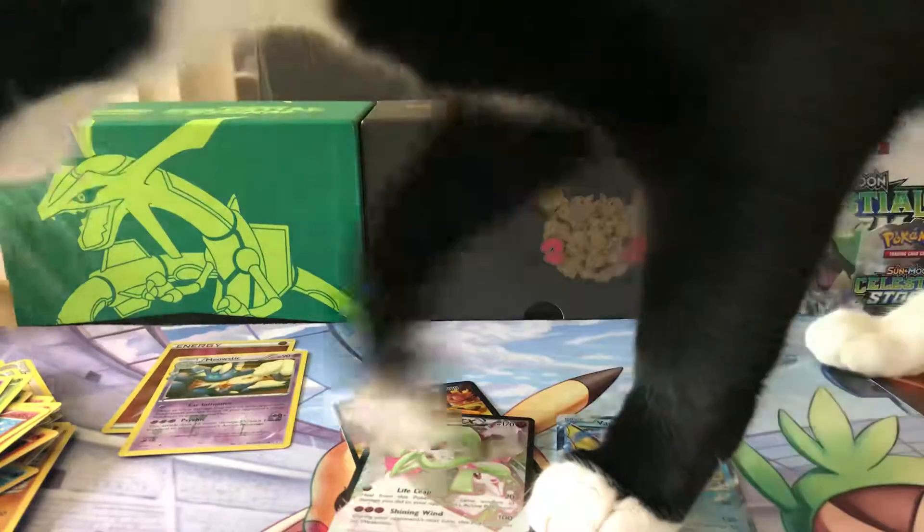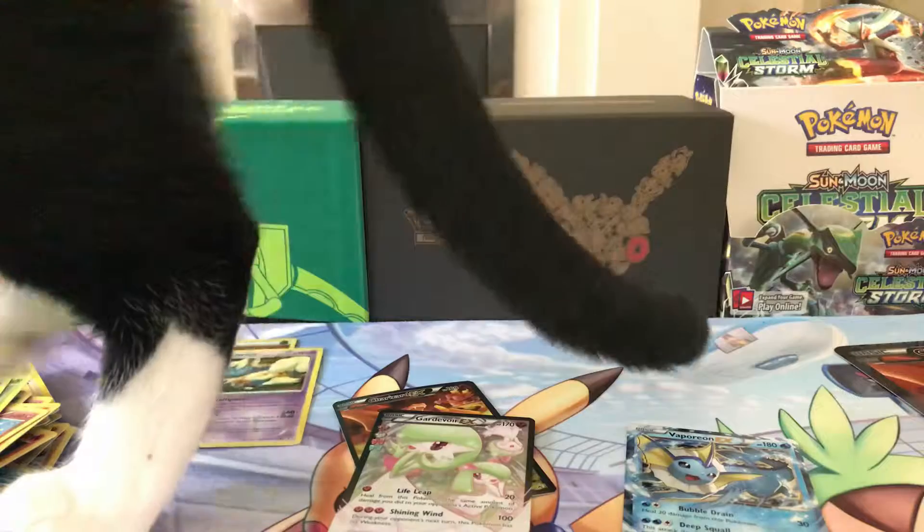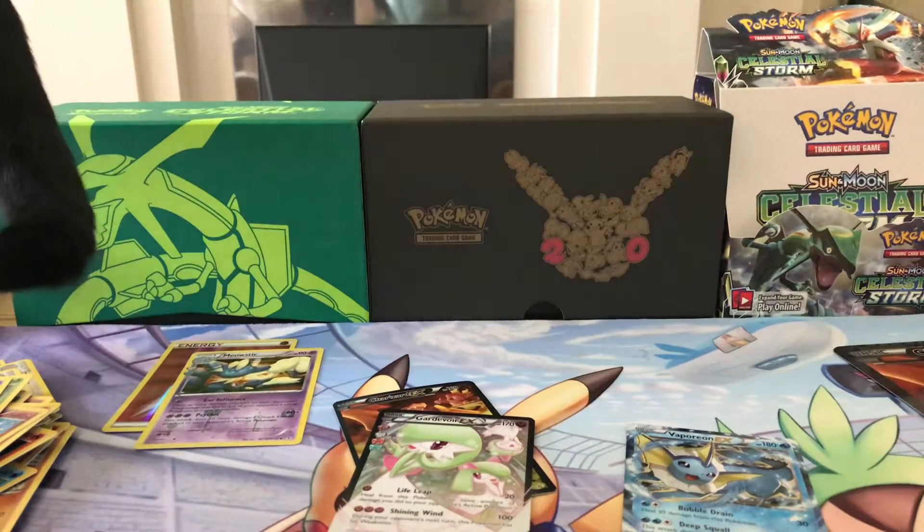Here's Frank, come to say hello as well. Bless him. Frank, can you move out the way please? No, you're not going to. Okay. So everyone, stay safe, have fun, and carry on gaming!